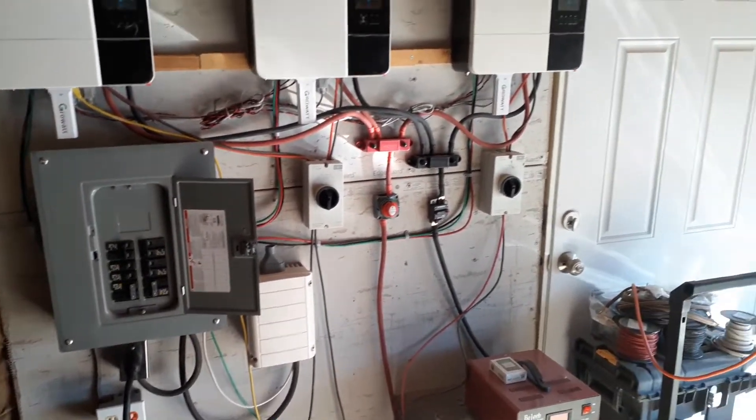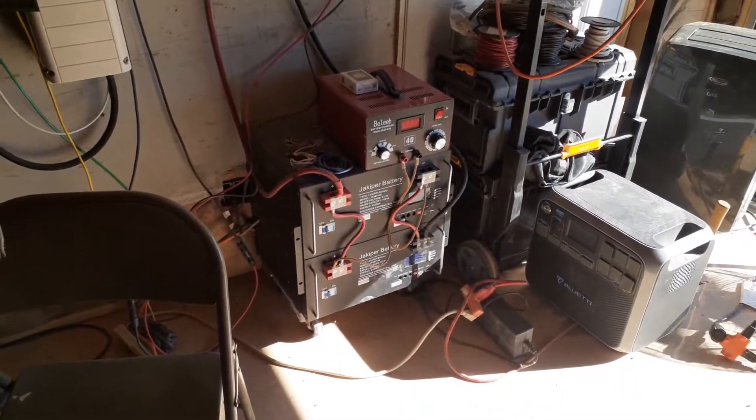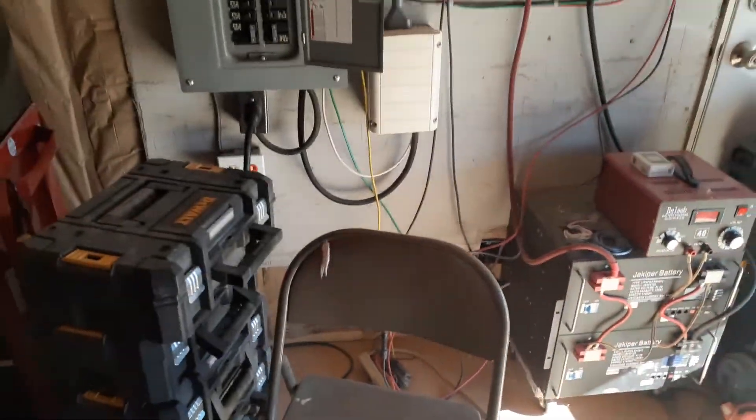There's my box, there's my DC cutoff, PV cutoff. There's my battery and battery charger — I'm still working on that. Over here is my mining farm, my Bitcoin mining farm.